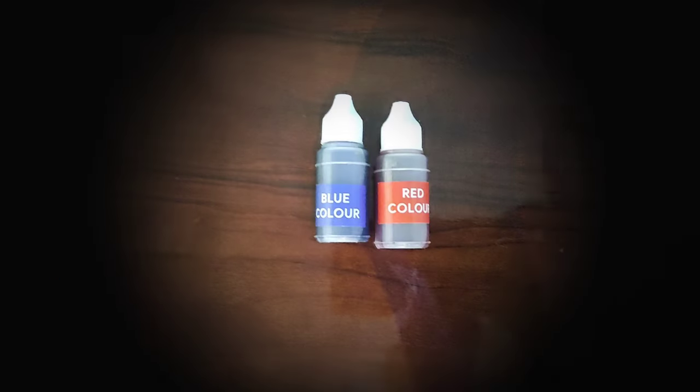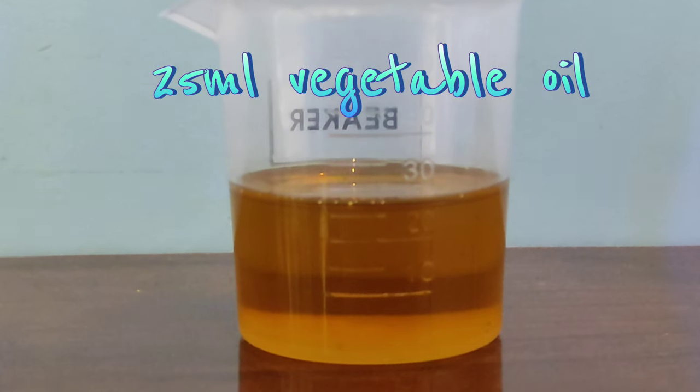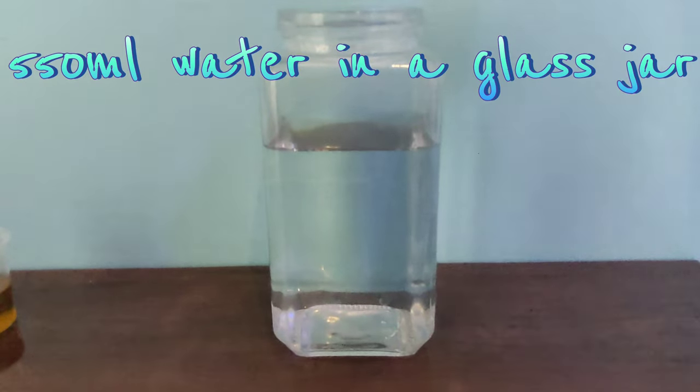How to make ink and oil rain. You need water-based inks, 25 ml vegetable oil, a skewer to mix everything, and 550 ml water in a glass jar.